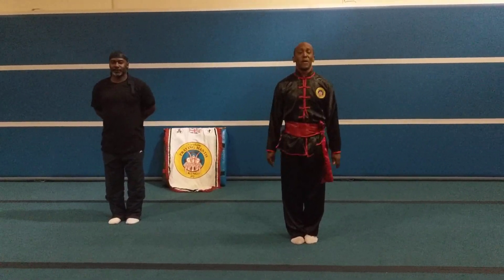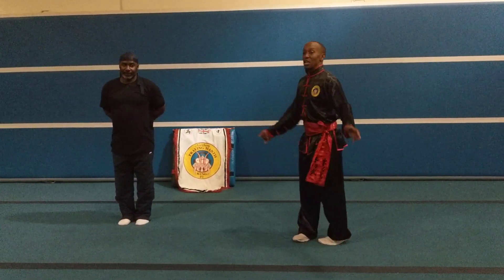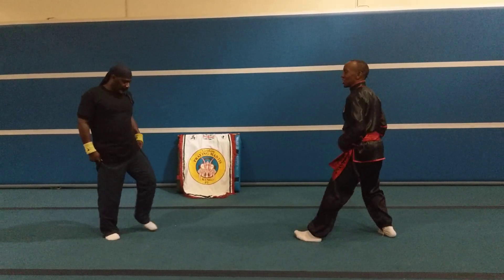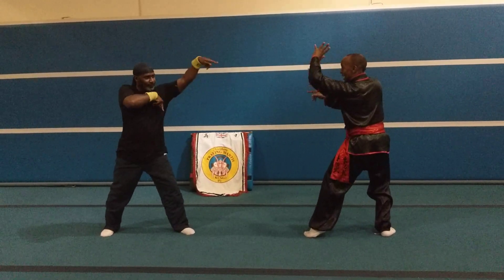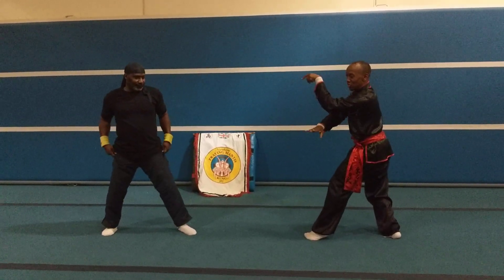Good morning, good afternoon from North Paramount School. Today we're going to run through our next chin-up, so stay, keep your eyes peeled. Chin-up on the attack. I'll leave the link below to the original technique.